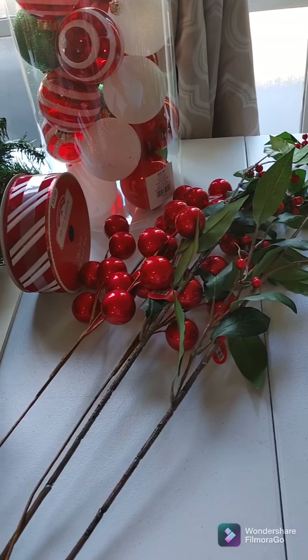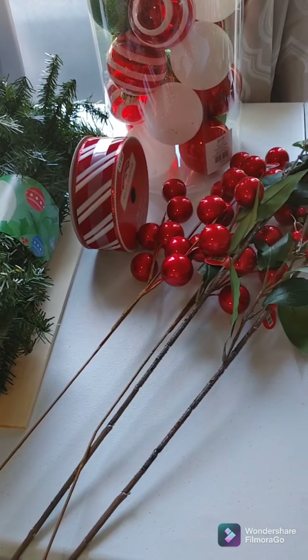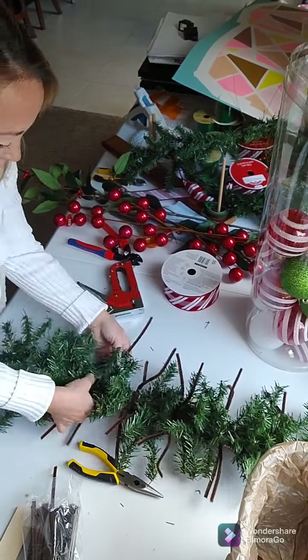Hello friends, and welcome back to my channel. Today I'm going to do a Christmas swag. I start off by adding the garland to the ruler stick. I do staple it in place in several different spots, and then I reinforce it with some pipe cleaners.